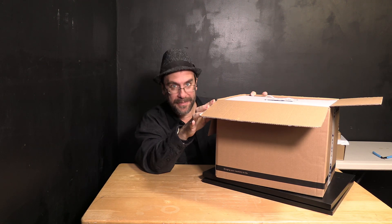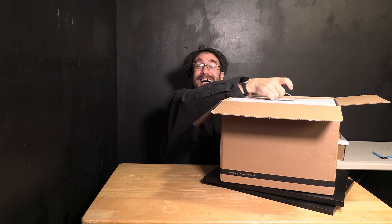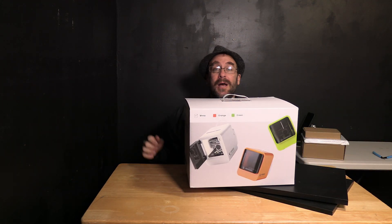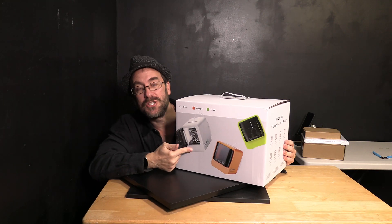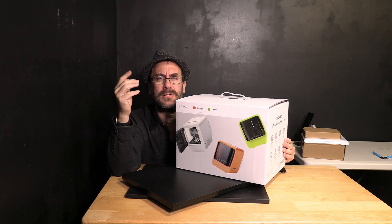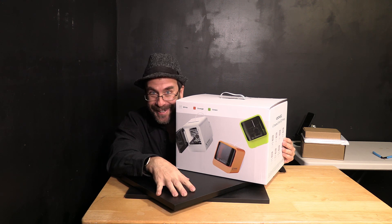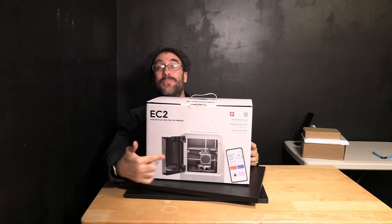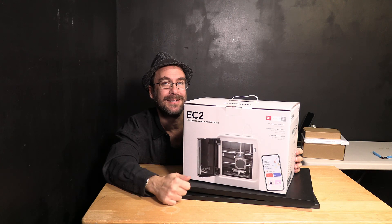It turns out this box is not the Kokoni EC2 packaging — it's just a box for the box. Inside is full retail packaging for the Kokoni EC2 3D printer and it looks so cool. Could you imagine being a kid at Christmas or Hanukkah or Kwanzaa or Festivus and getting this? When I was a kid I asked for Transformers and He-Man, played with Color Forms and Shrinky Dinks. What a time to be alive. Let's pop this guy out of the box and set it up.